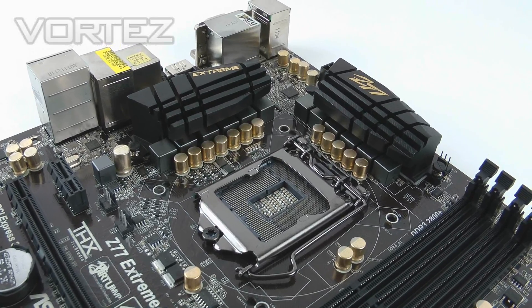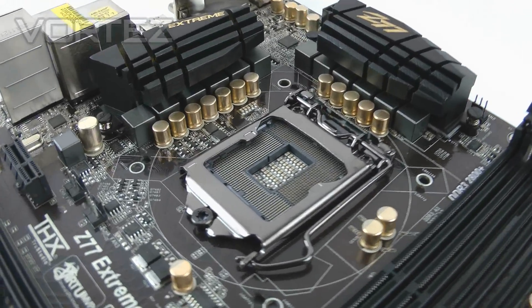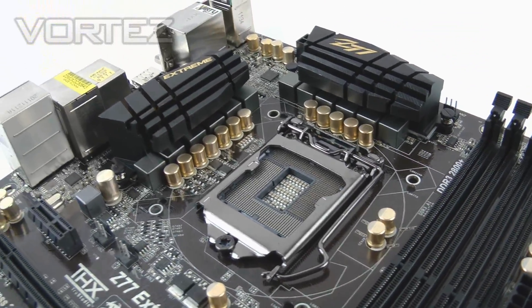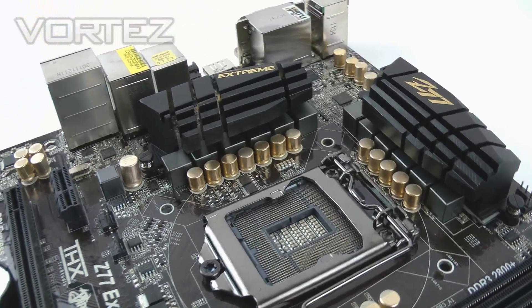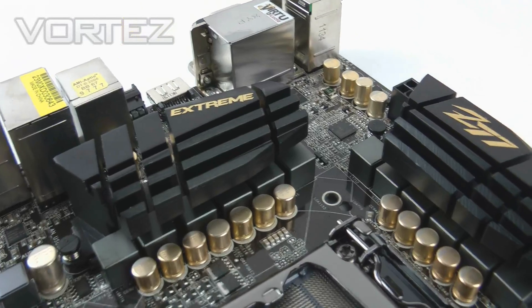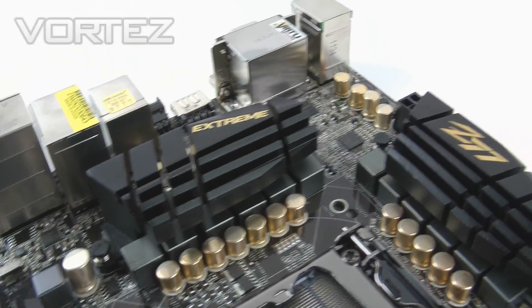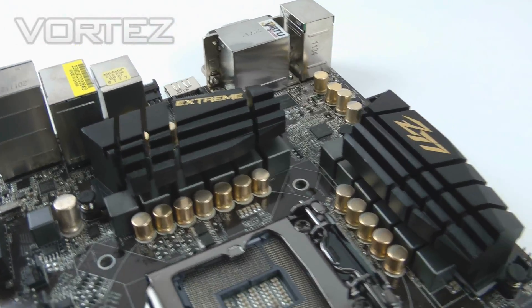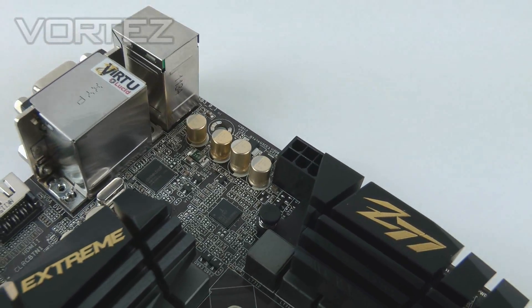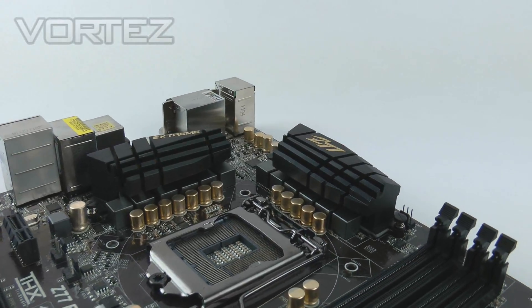Starting with the CPU socket: here we've got the LGA 1155 which takes Intel's second and third generation CPUs. We have a digi power design using 8+4 phases. You can see the heatsinks which no longer have a heat pipe running through them — they're both independent and cover the MOSFETs. Over the other side of these heatsinks we've got an 8-pin power connector for the CPU, just to give you extra juice for your overclocks.